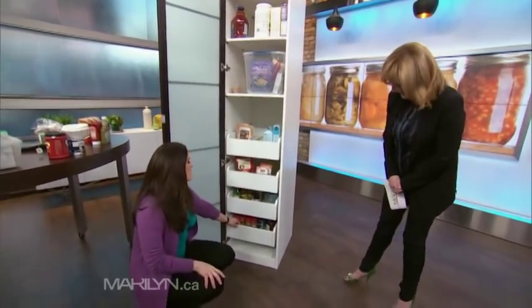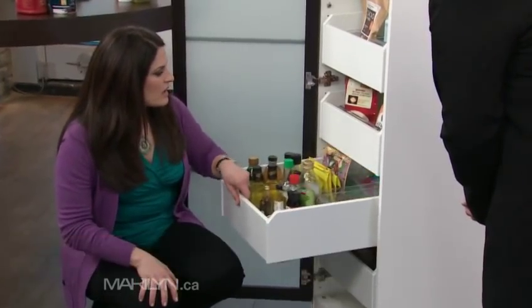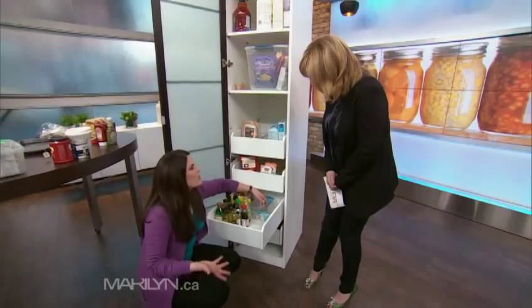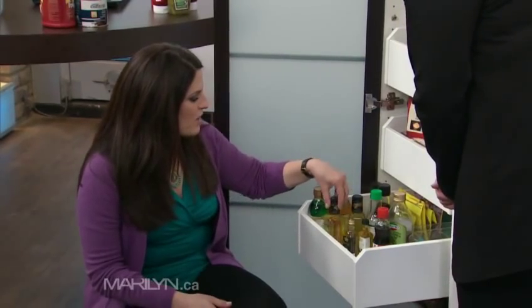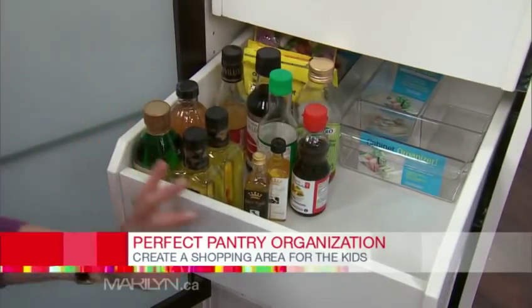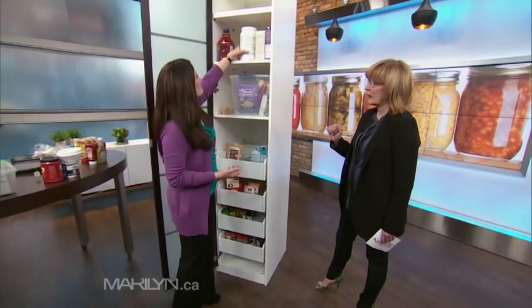You can use great organizational devices like risers for your spices so you can see what you have. For kids, you could put little raisin boxes and fruit roll-ups in a snack drawer area. For your oils, this is like your shopping staples area. Eye-level should be stuff that you use a lot, and up higher are bigger items that are easy to see.